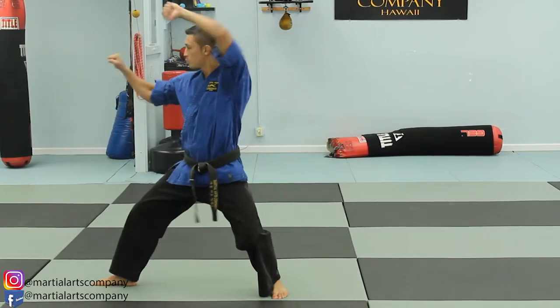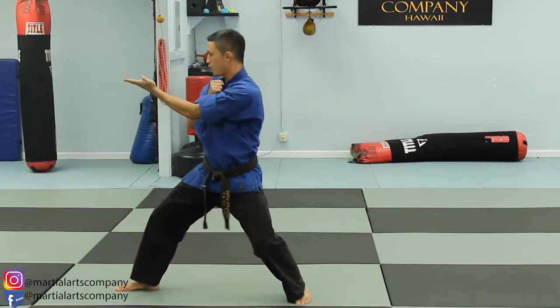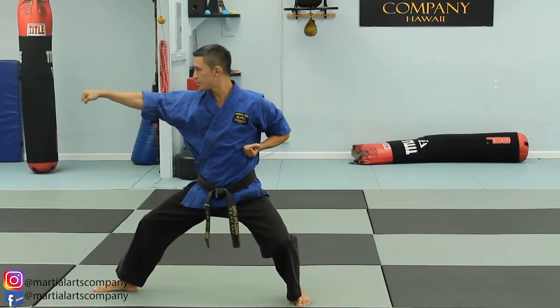Slide the leg up to the side — same thing. Twin forearm block. Open. Strike. Fixed L stance. Lunge punch.